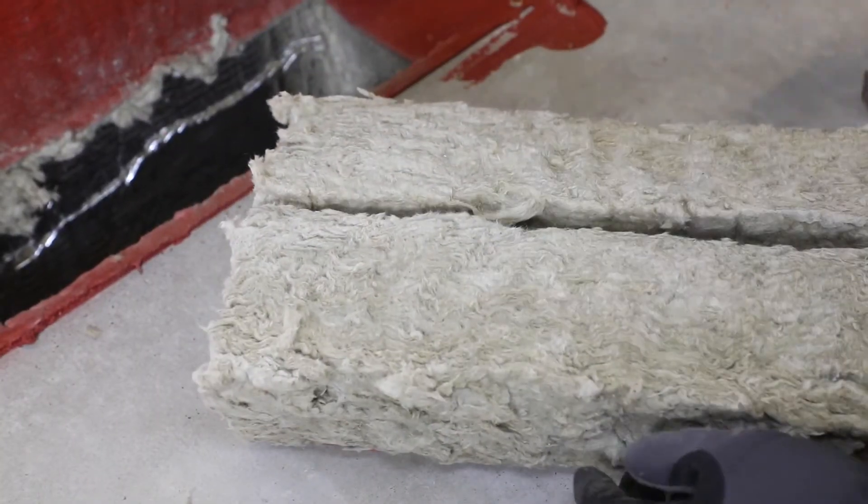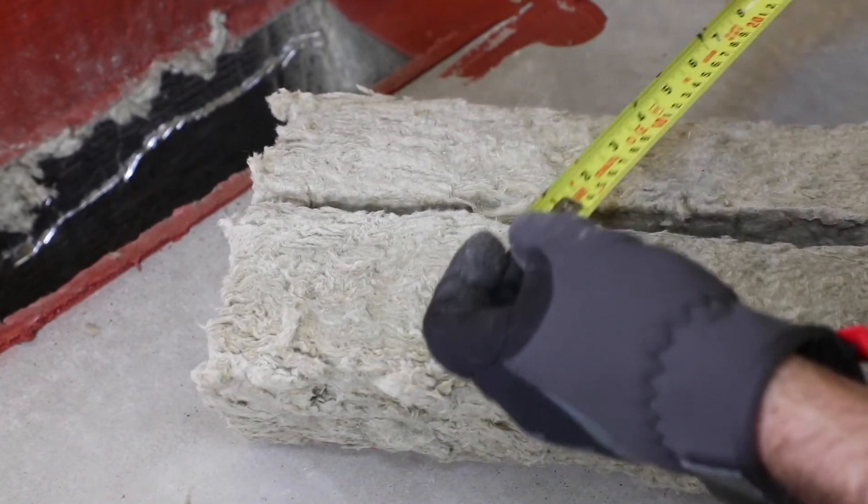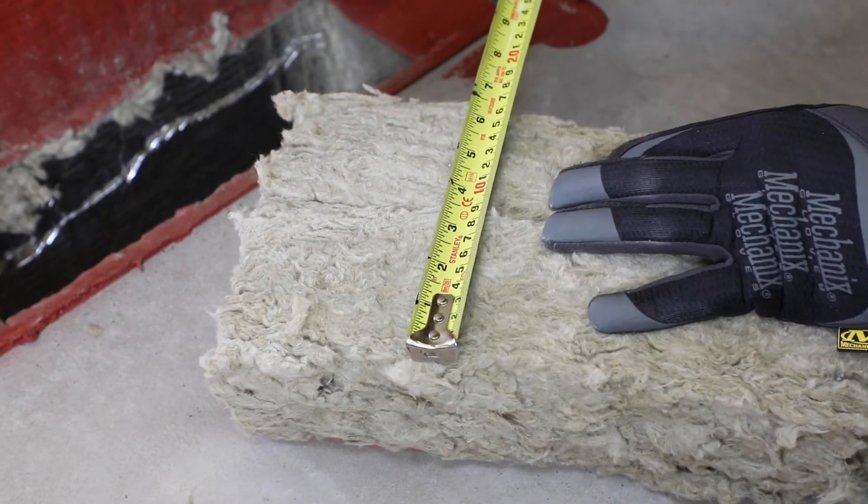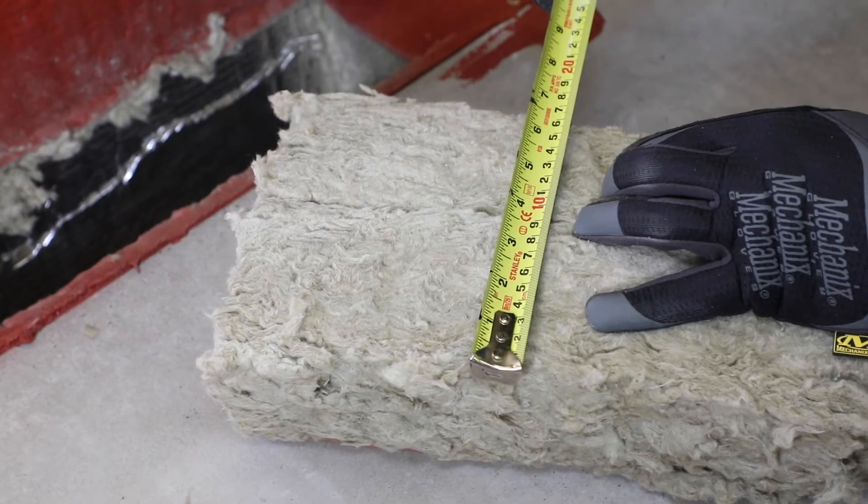For systems incorporating integral packing or forming materials, verify the proper type, density, compression, orientation of fiber, and depth. It's important to note that when there are point contacts in systems that require backing material, it may not be feasible to install it. Instead, check to ensure there's a good bond by simply pushing on the seal with your finger, and double check that the fire stop system allows for point contact.